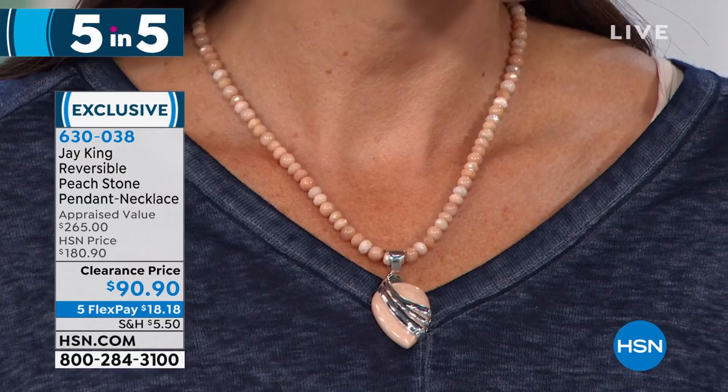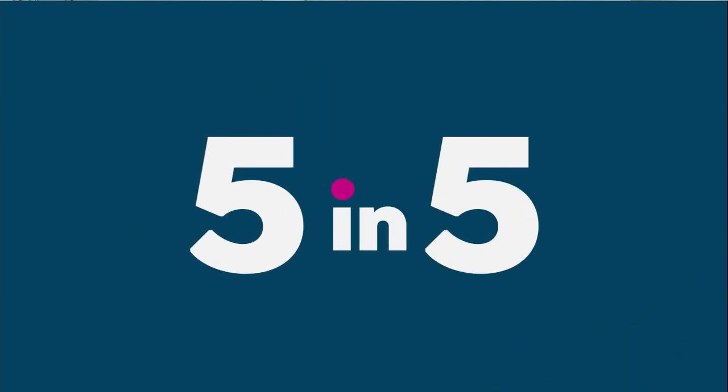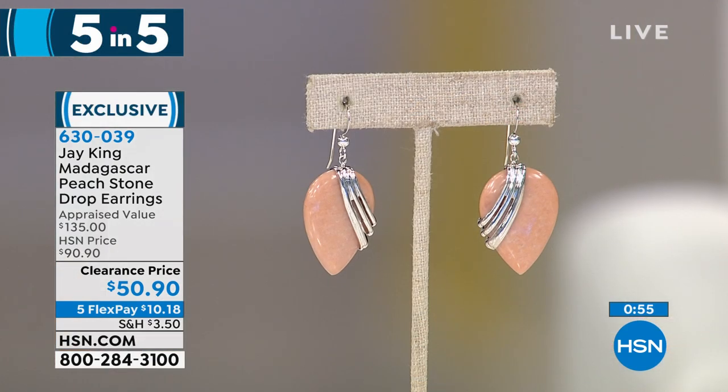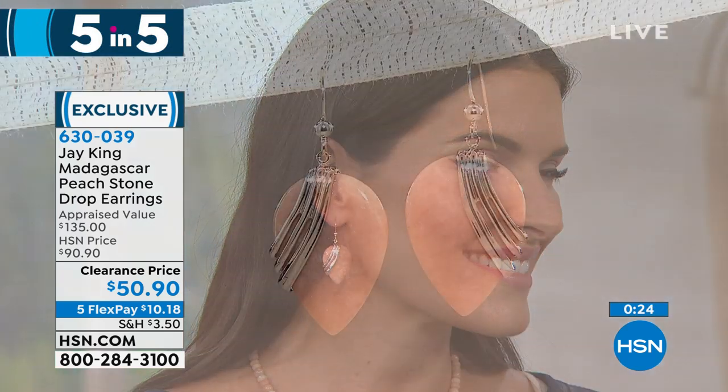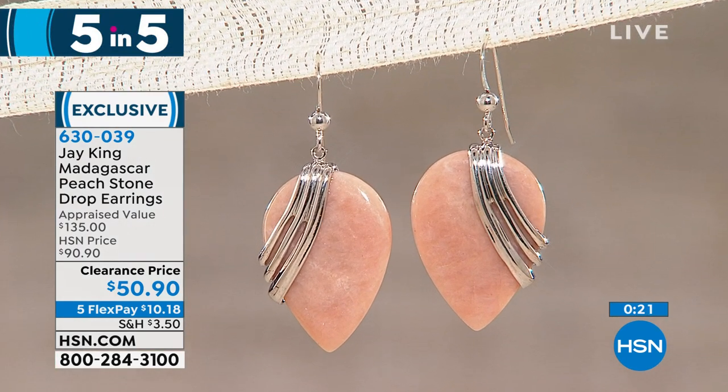Look at the styling — that drop style is so flattering on everybody. Here's that matching earring. They were originally $90.90 and we're doing them for $50.90. Can you imagine how pretty this soft color is going to be framing your face? Think about this: if you're lucky enough to get in on the necklace and pendant, what are you going to get to match it? They're done at the same time — these are gallery selections. This was a brand new mine find a couple of shows ago. We have just a very limited quantity on them.